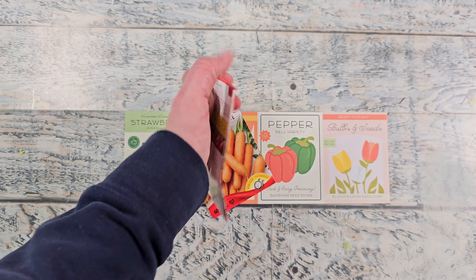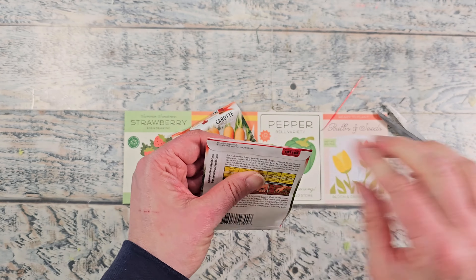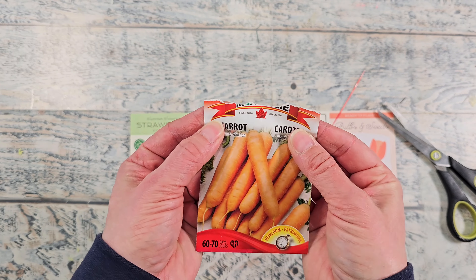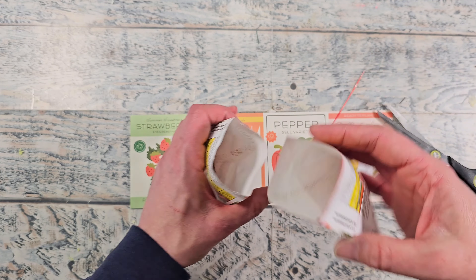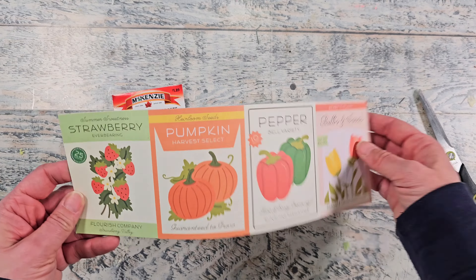Reusing your seed packets is a great way to create some garden markers. They're very straightforward. I'm going to be emptying out this brand new package into the same packaging. I had actually ripped this one up so I couldn't tell what all the information was on that particular package. So I just emptied out that old one into the new package and then I've got a brand new seed pack.